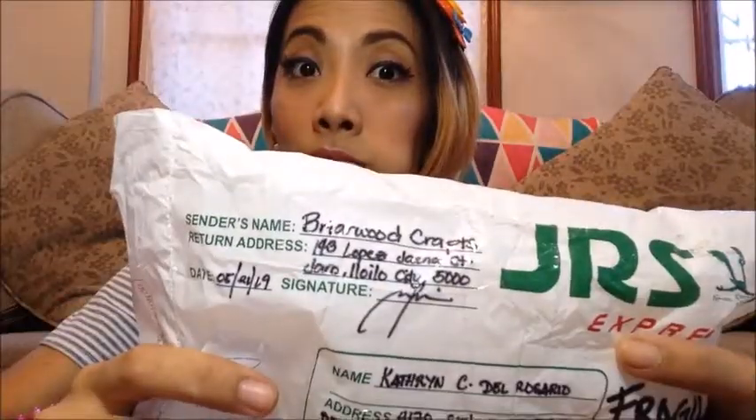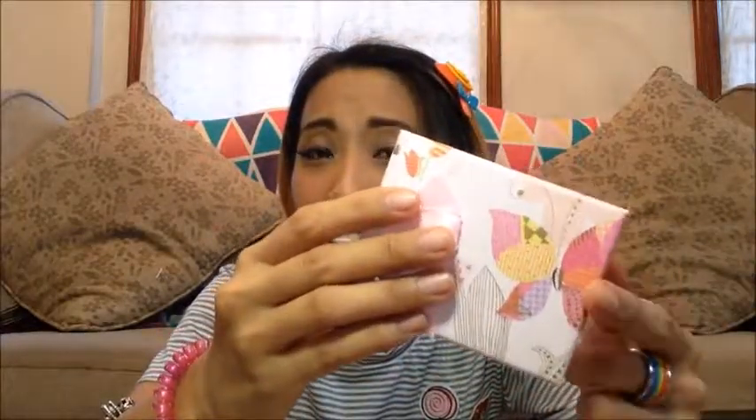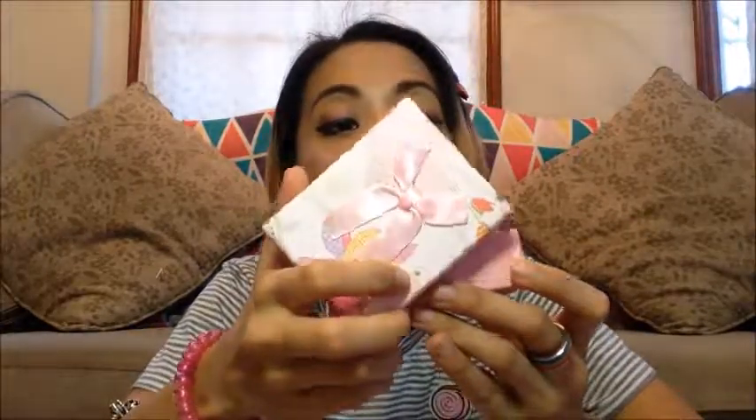Let's open our product from Briarwood Crafts! Nicely wrapped in bubble wrap — time to do some pockets! I like the box — oh my gosh, it's so cute! Well actually, it's so Fluttershy. I have to say because of the butterfly design here. Let's open it up! Ooh! Now this is Rainbow Dash — it was packaged in this beautiful drawstring bag that had rainbow holographic foil print on it.